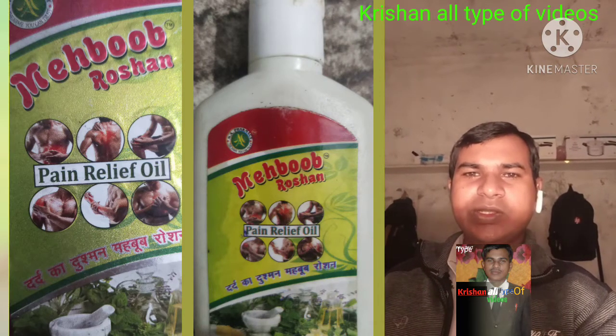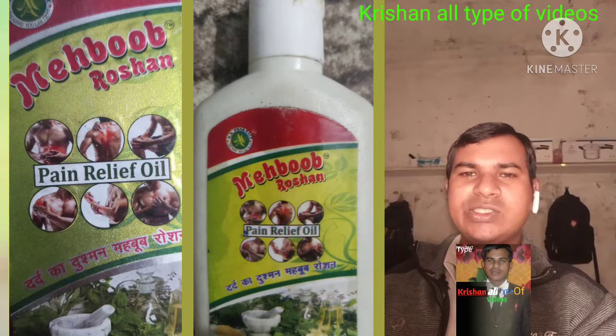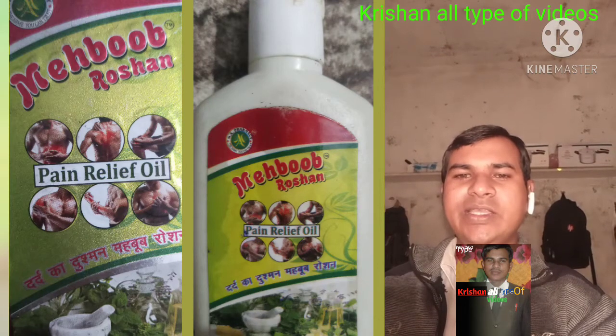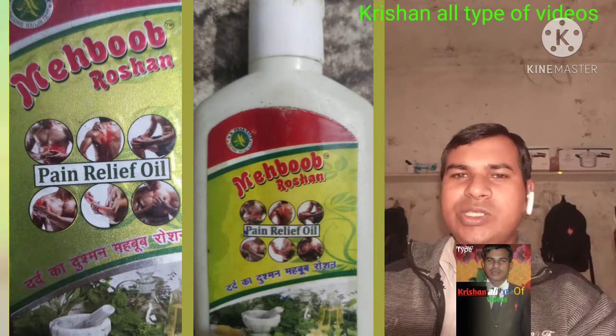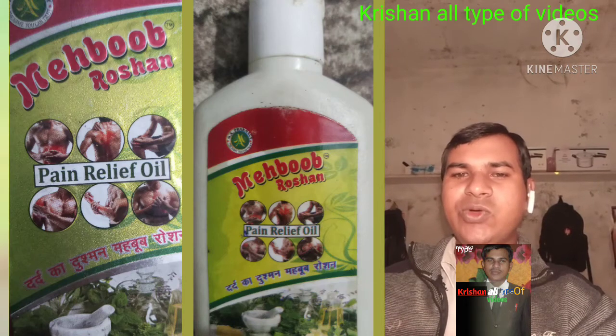This is a small amount of oil which is a very good oil. This is not just a small amount — this is the total of the oil, and it is very good oil.